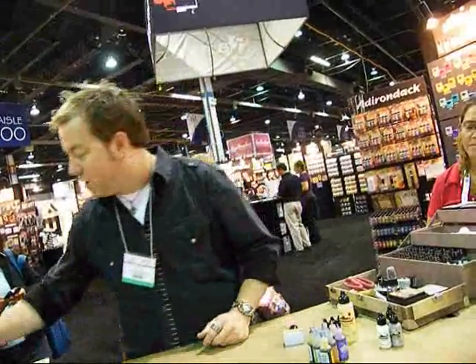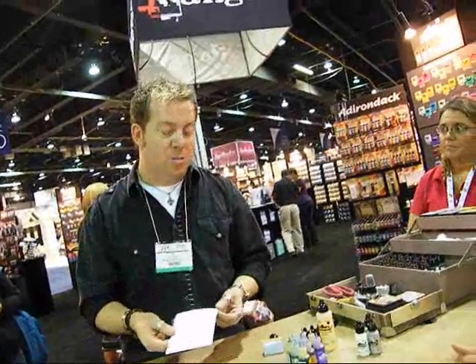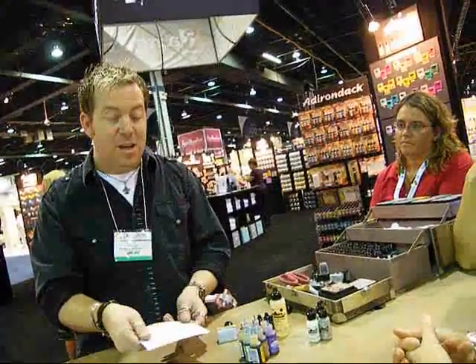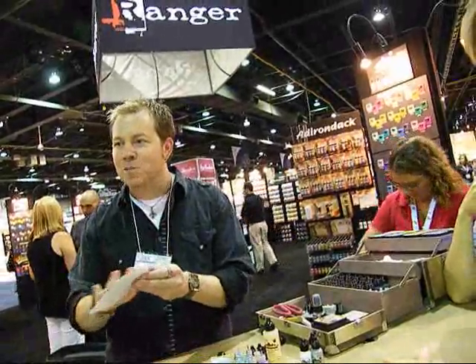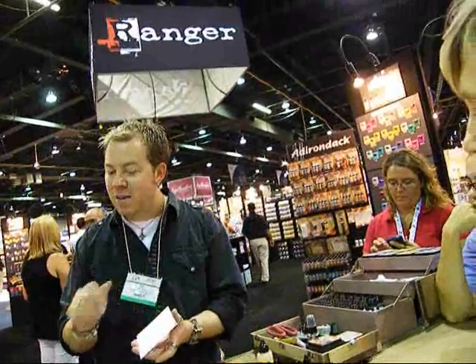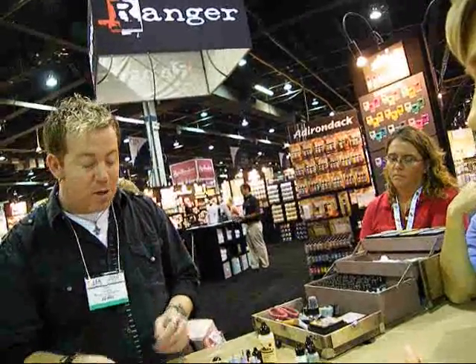We're going to work on alcohol ink cardstock, which is also glossy cardstock. We now package it called 'alcohol ink cardstock' to send a clearer message, because many people hear 'glossy paper' and assume it's glossy photo paper — totally different stuff. Photo paper is emulsion-based and will just absorb anything right in. This is a clay-coated paper, glossy on one side. A lot of people notice it almost feels smooth like felt on the back — that's because it's a softer surface without the harsh fibers of regular milled paper. For alcohol ink, we use the glossy side.